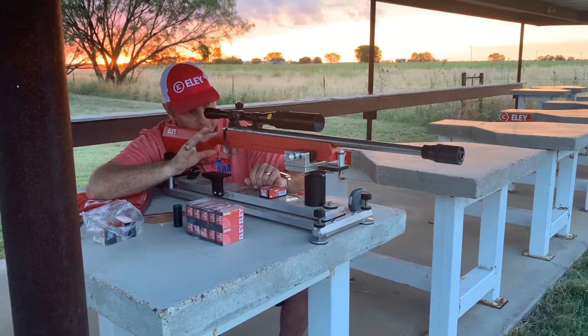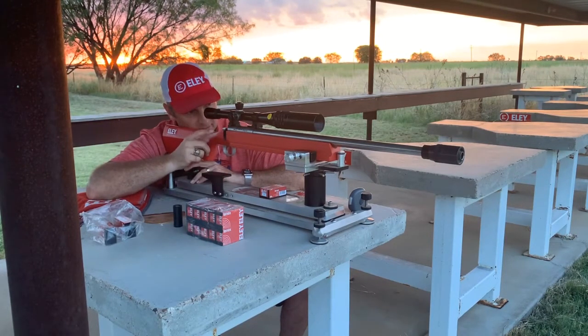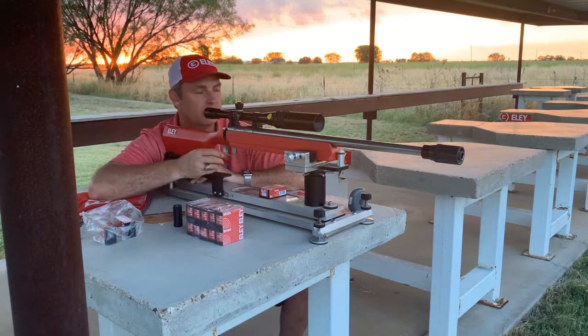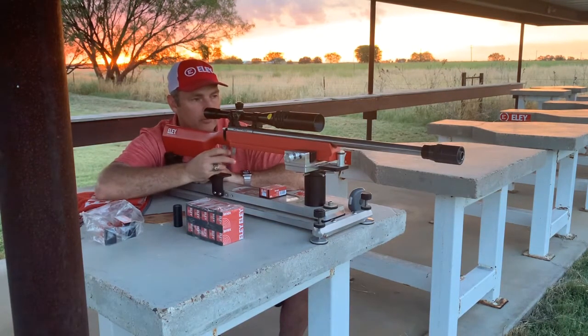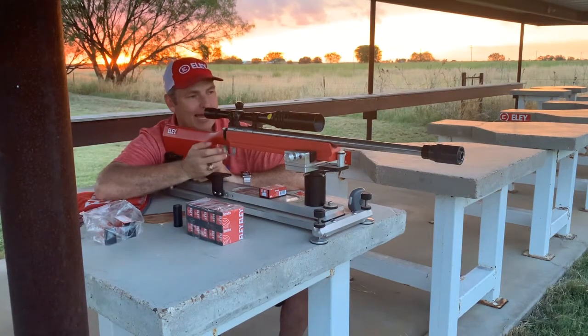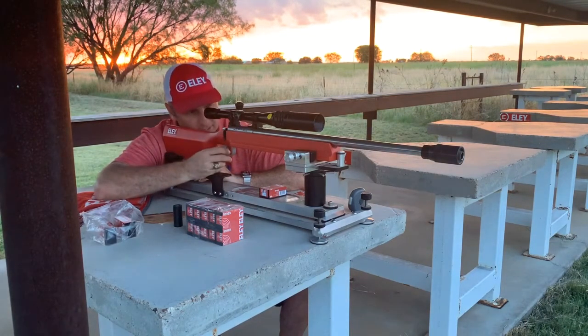I align my flags so that one is stacked right on top of the other. As I'm sitting here, the farthest flag is the highest, the third one out is next, then the second, and the closest is the lowest. That makes it easy to look through the scope, watch the flags, and try to do both at the same time. I watch the flags with my left eye, and as soon as the wind condition is just right I close my left eye and squeeze off the shot.